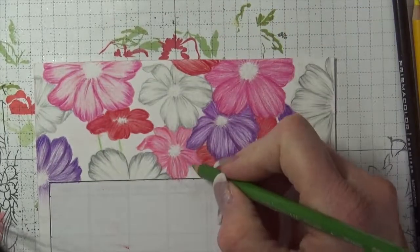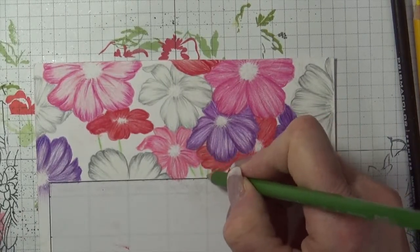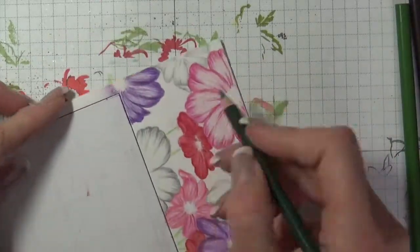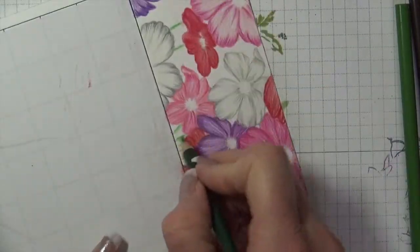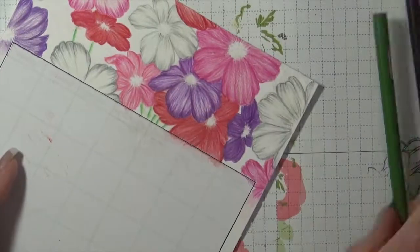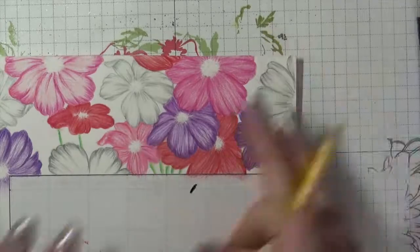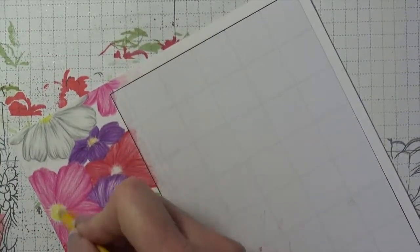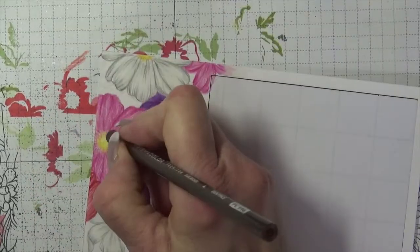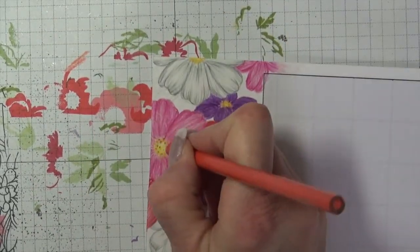October's flower is a Cosmos. I used Simon Says Stamp Cosmos Background Stamp to create the flower images at the top of the panel, then colored them in using Prismacolor colored pencils — though I didn't get the footage of most of it. I added little brown and orange dots to the center of the flowers to add dimension.